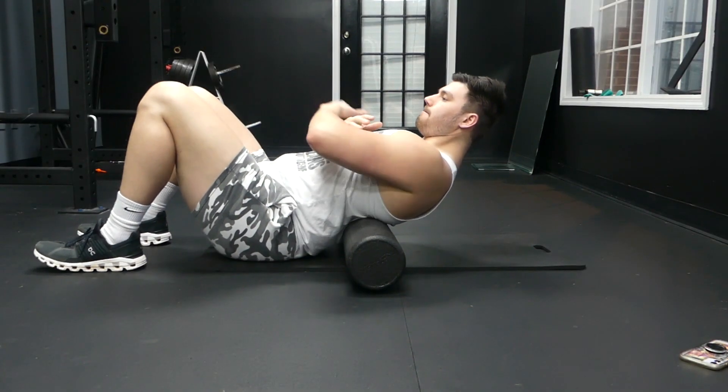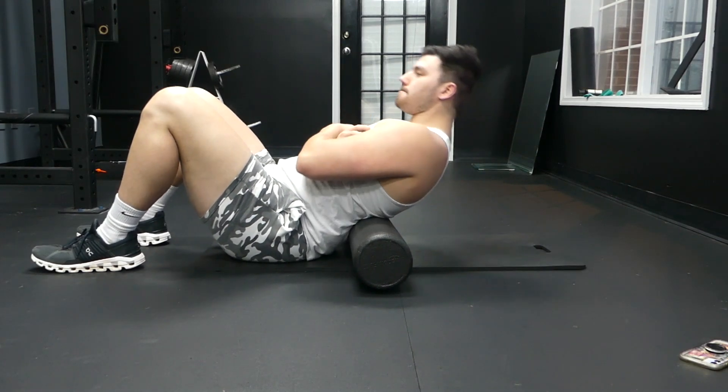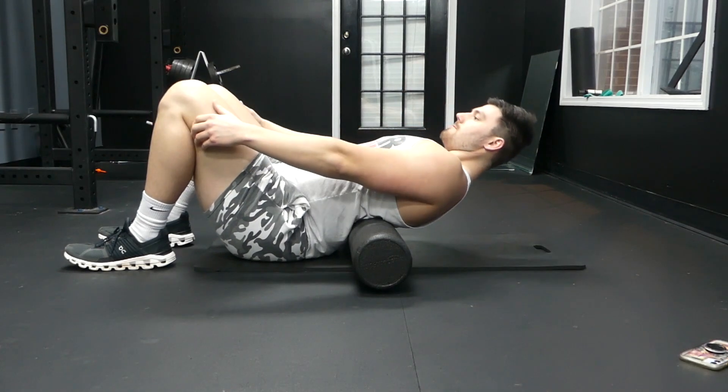This is how to foam roll your back. The first thing that you want to do is find a nice area to lay down, grab a foam roller, and then position that foam roller on your back as you can see on the screen right now.